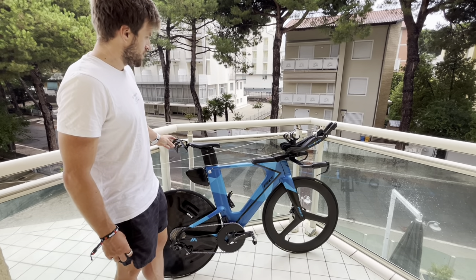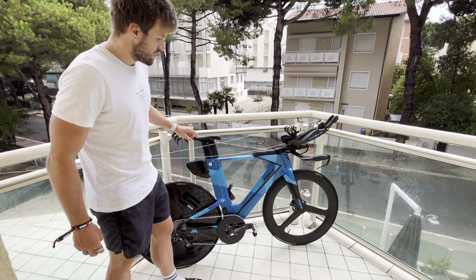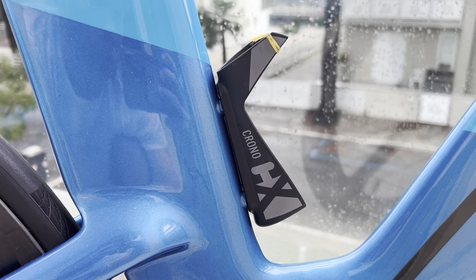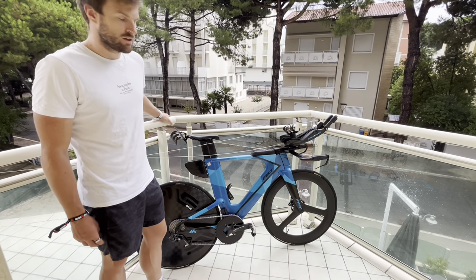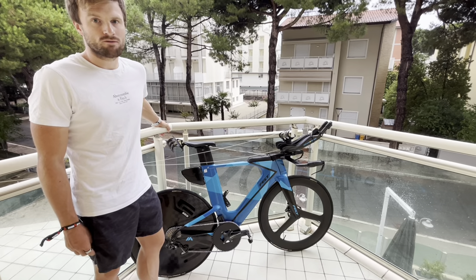For other bottle holders, I've got an X-Lab bottle at the front, an X-Lab bottle at the back, and then the Aero Crono for the aero bottle. And then also in the race I'm going to use a Camelback down the front of the jersey, just because it's such a long race and I want to carry my own race nutrition.